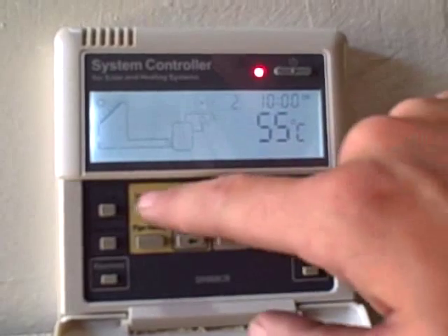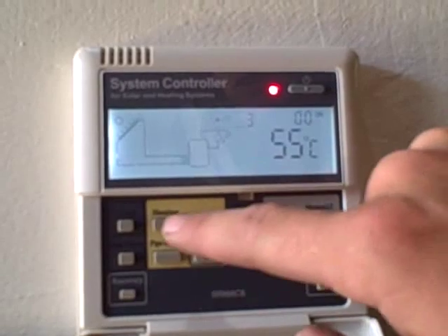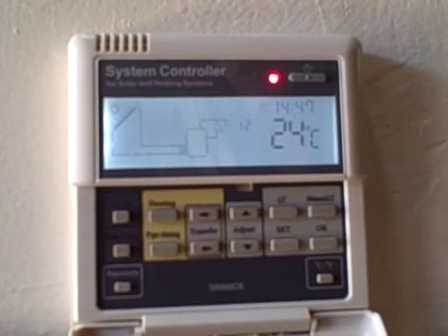The other two time settings we would get to by pushing the heating button: time setting two on, time setting two off, time setting three on, time setting three off. And then we're back to the main menu.